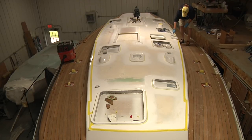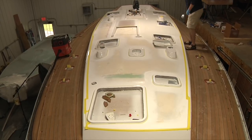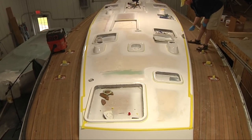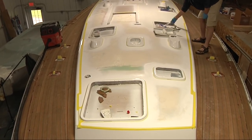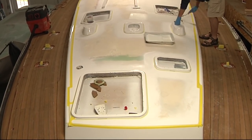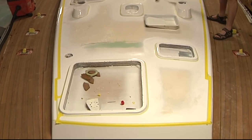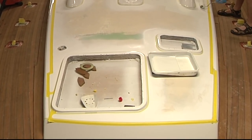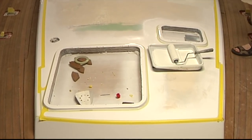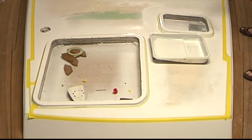The first coat I'm rolling out here is AllGrip 545 primer, and that gets mixed one-to-one with the base and the catalyst. I reduced this about 5% using their T0006 epoxy thinner. Now that thinner can only be used with their epoxy-based primers — you cannot use it with any of their topside paints. It'll turn it into cottage cheese.